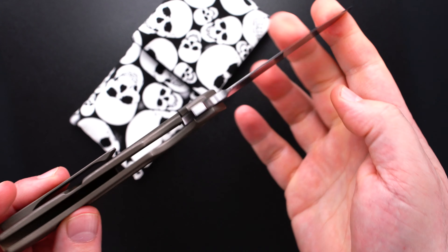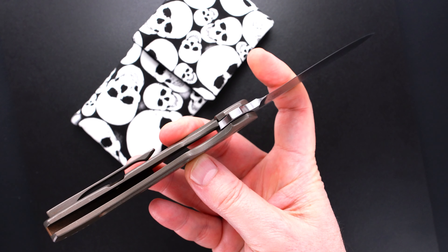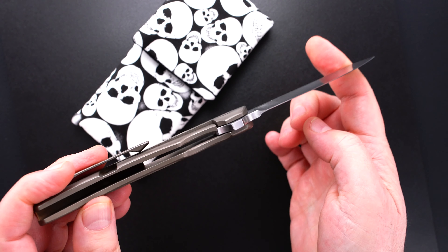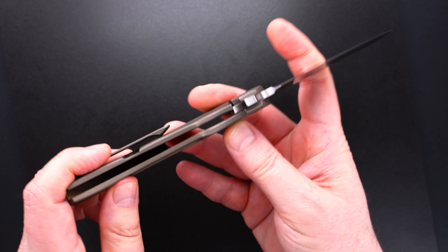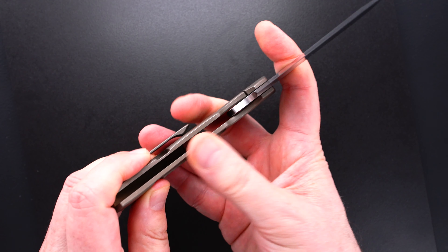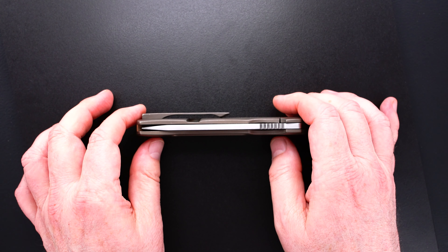Perfect action. Here's the lockup — let me get a little more light. Sorry about that. Easy lock release, nice resistance coming back. The blade's dead center.